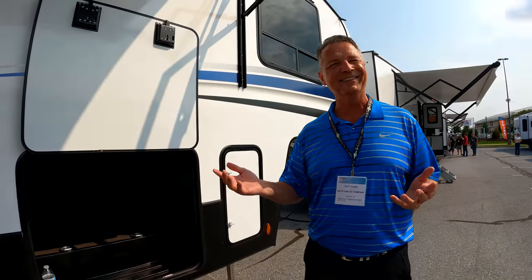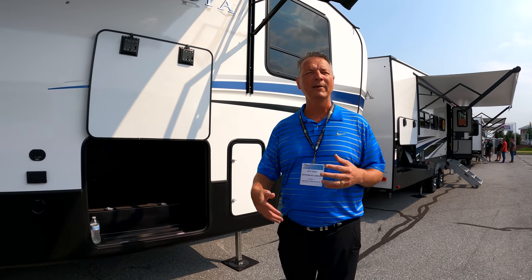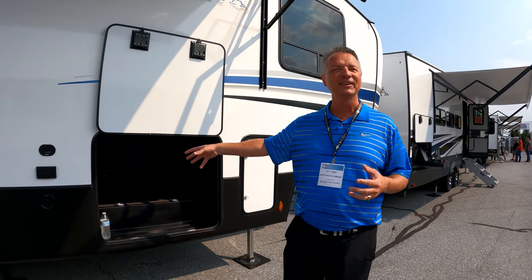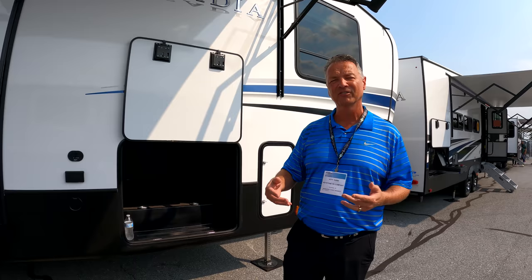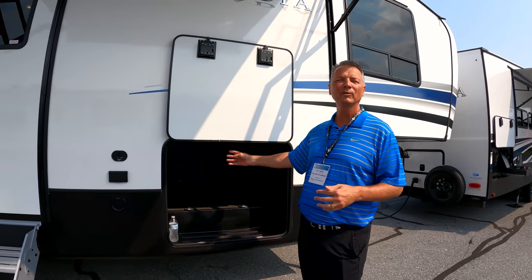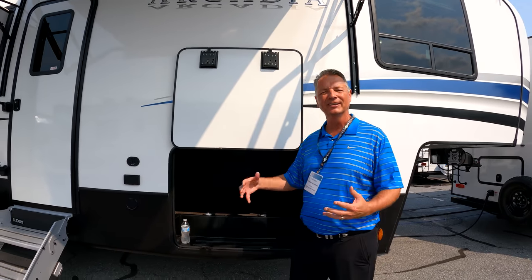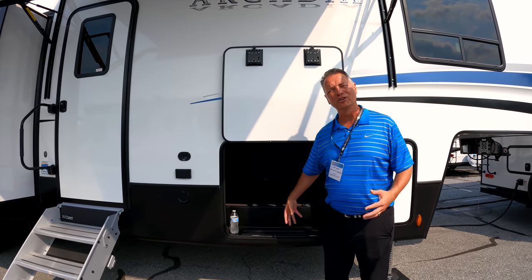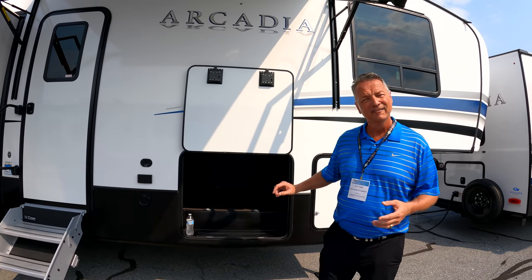Pass-through storage is something we take a lot of pride in. We call it the trunk, because it's kind of like the trunk of your car. We do a really good job of finishing it off, making it very functional. We don't put things in here that don't belong, so it's very well finished and easy to access. You don't see wiring, you don't see plumbing, you don't see raw wood. We give you tie-downs so you can tie your gear down. All of this is durable TPO, so it's easy to clean and very durable — no worrying about it getting wet, moldy, or deteriorating.